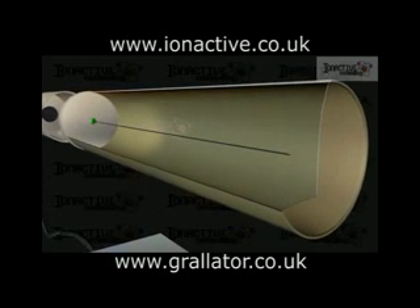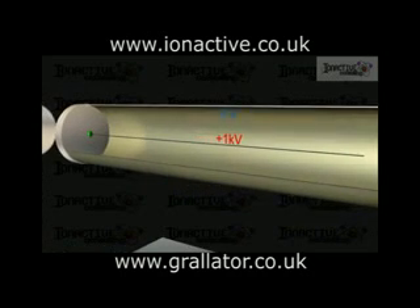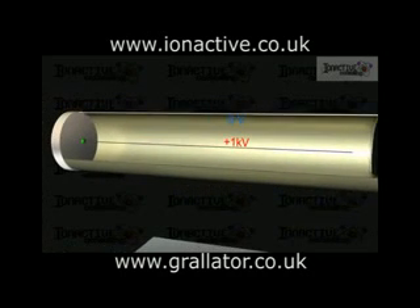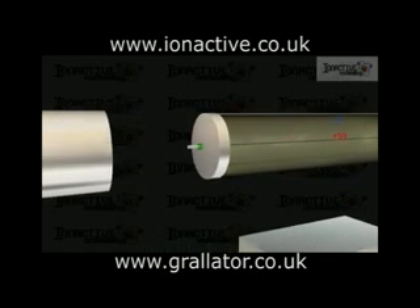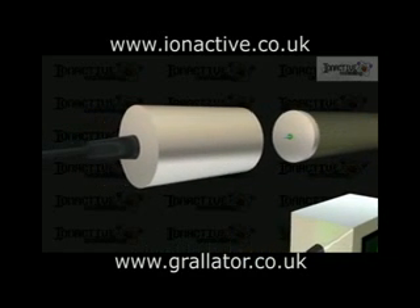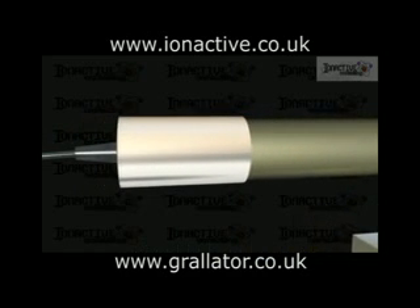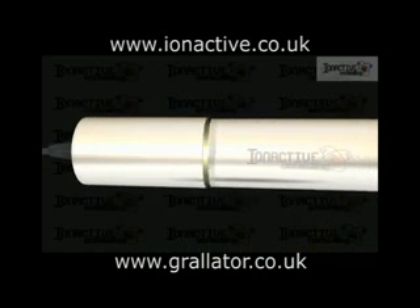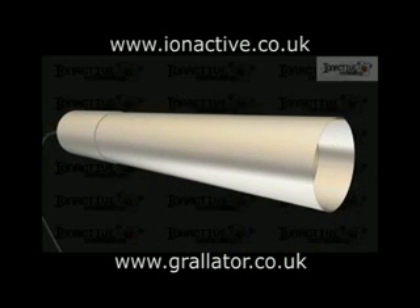The inner wire and the outer cylinder are maintained at a potential difference of about one kilovolt, and in the absence of radiation, no current can flow through the inert gas between the central anode and the outer cathode. The connections are made via wires into a connecting housing that fits over the rear of the tube.